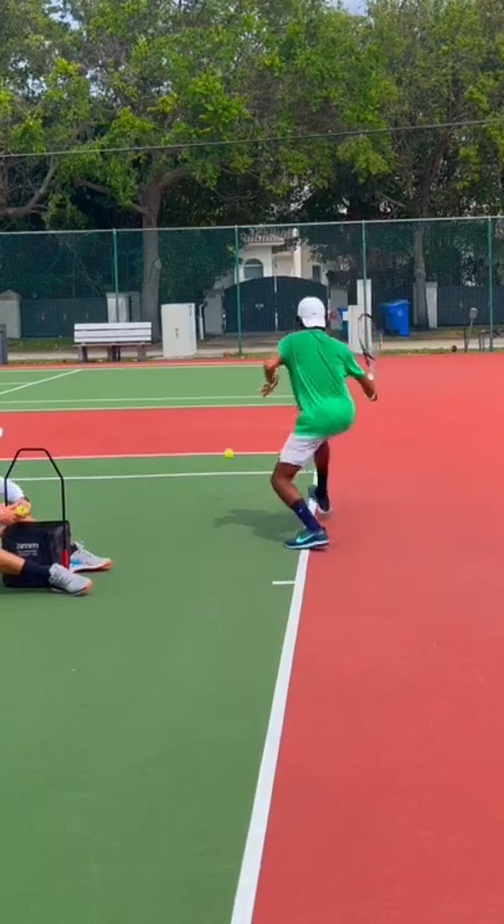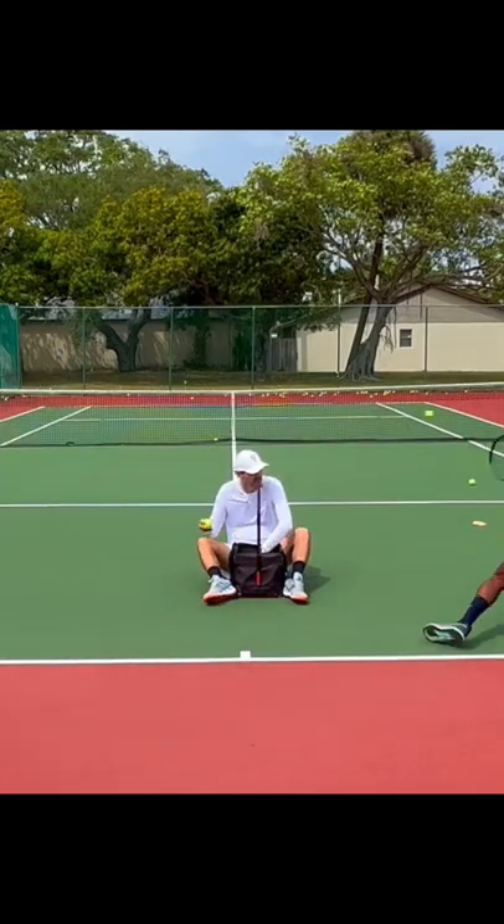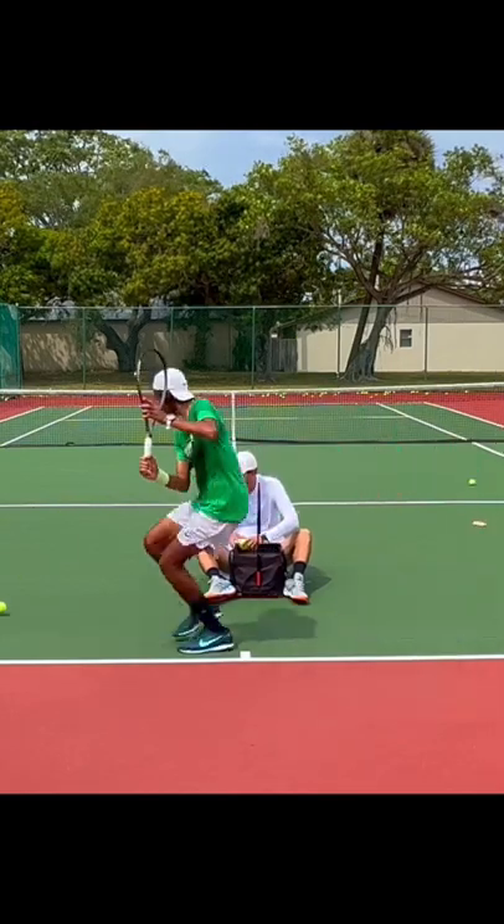Forehand, backhand, slice — here we go. Come on, stay low, don't cheat on this. Still gotta stay low. If you want to slide, this is the right time to slide. Practice your sliding, come on.